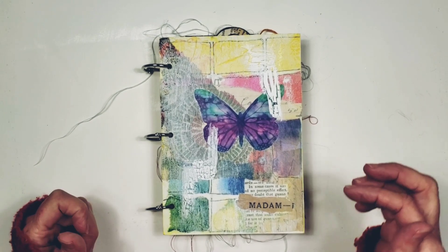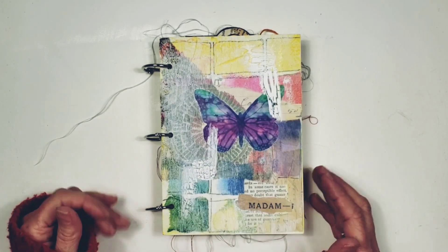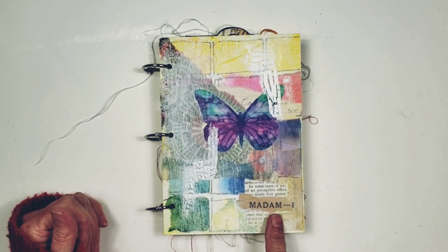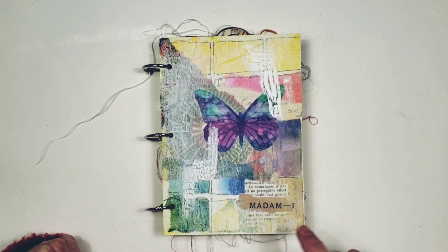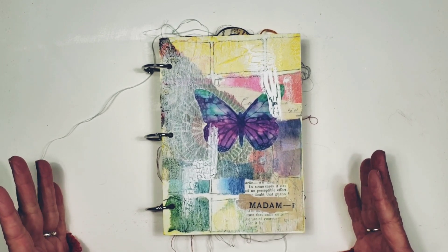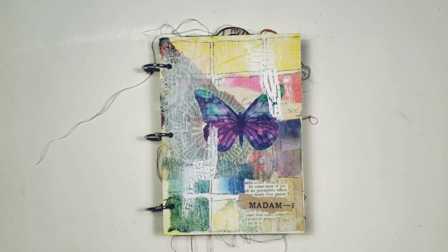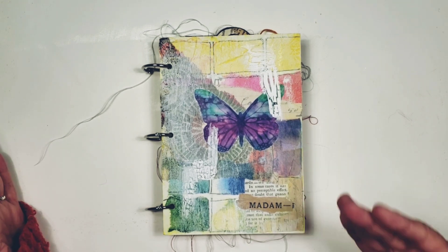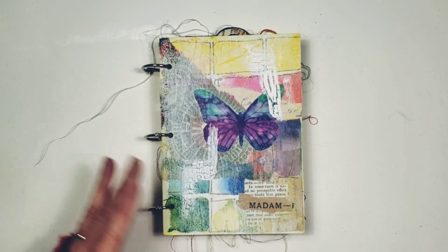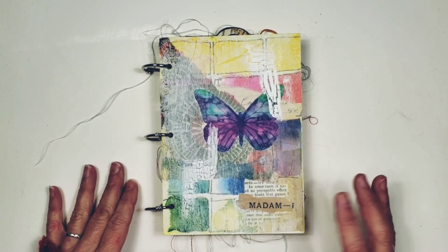This one has a purple and a green butterfly. I really do like the way that the crackle paint worked on this one. And it says 'Madam' right here. I think this came off of an old McCall's pattern and it was addressing the seamstress — 'Madam, here is your new pattern for blah blah blah.' I don't remember what it was, but it addressed the seamstress as Madam, the woman of the house, the lady of the house, which I just really loved. I love the word, so I did put it on there.